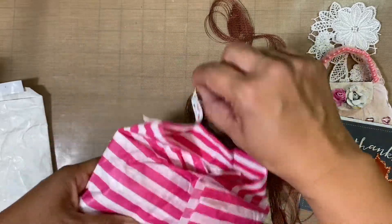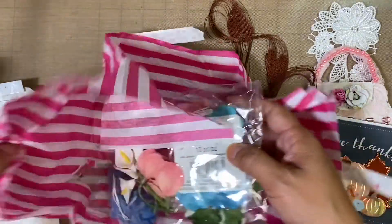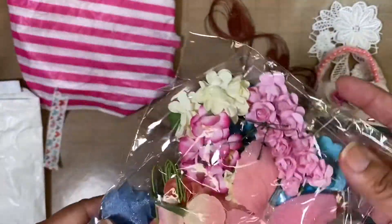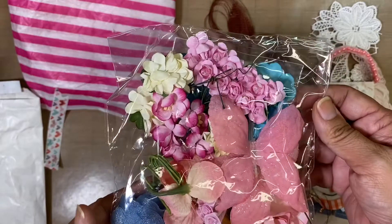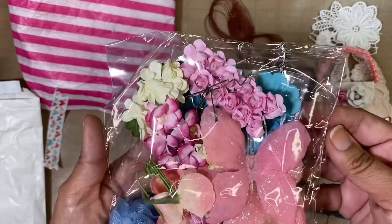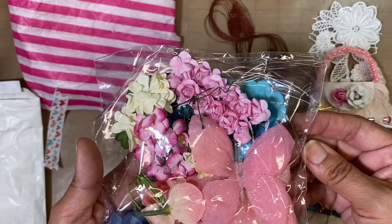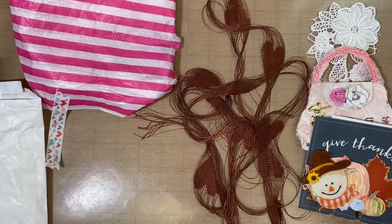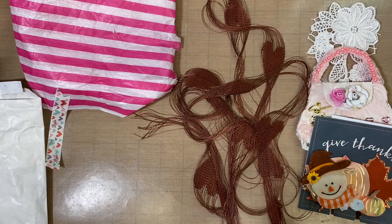She also sent a whole package of flowers — thank you so much, Miss Donna! I love flowers. There are very different types, so let me open this up. Here are all the flowers that were in the bag.